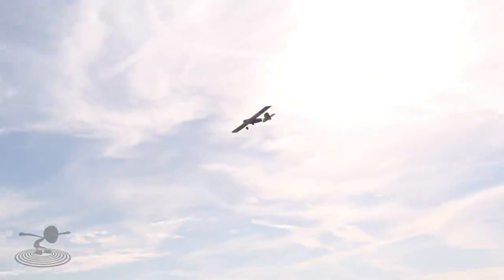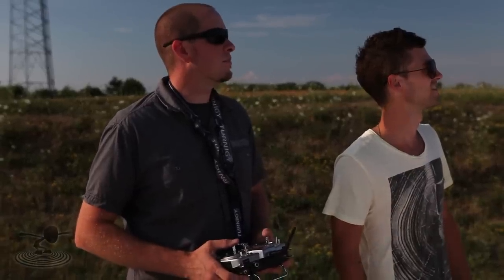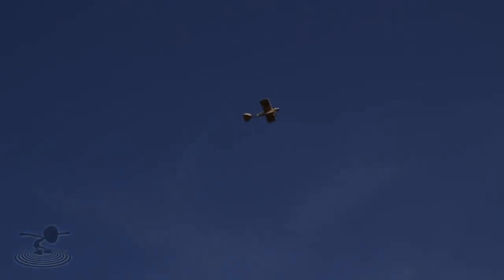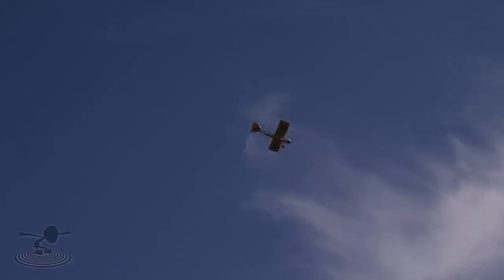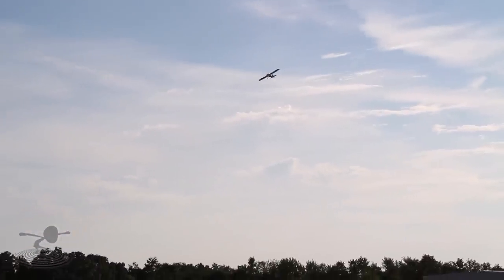That takes off nice. That's the glide slope. Let's take it up a little bit here. Let me trim up neutral. All right, that's good. And... glide. Oh wow, it drops like a rock. It does drop like a rock. But it glides nice.